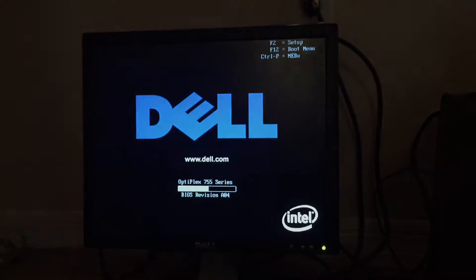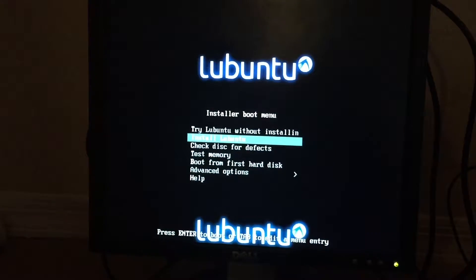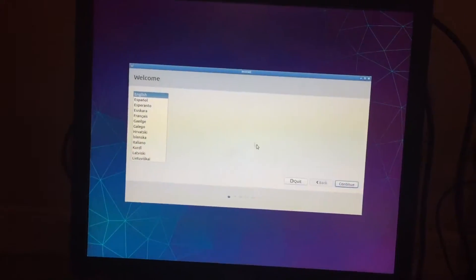Now we wait. Oh my god — we got a cursor and a background! Does the mouse work? It works! Alright, let's go ahead and install this.